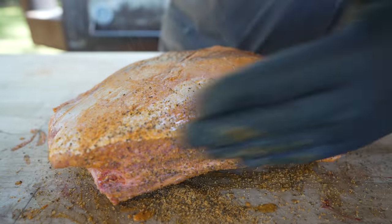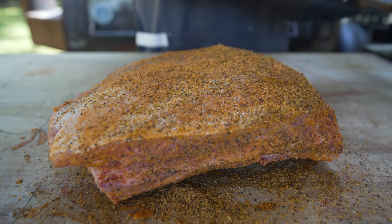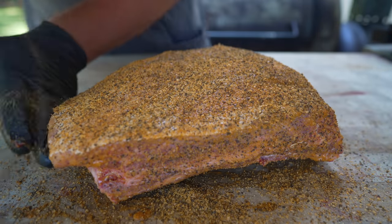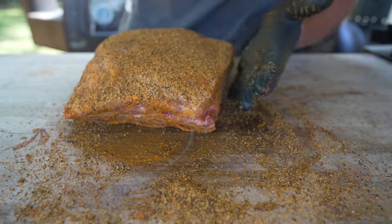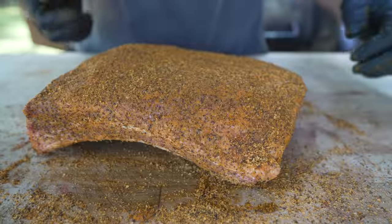Nice, heavy coating. At the time of shooting this video, Goldie's is building a website where they'll be selling and shipping this stuff. In the meantime, you can pick it up at any Walmart in Texas or go to the restaurant. Nice heavy coating — and please don't forget the sides. Rookie move, especially on a beef rib. Looking good to me. Let's fire the pit.